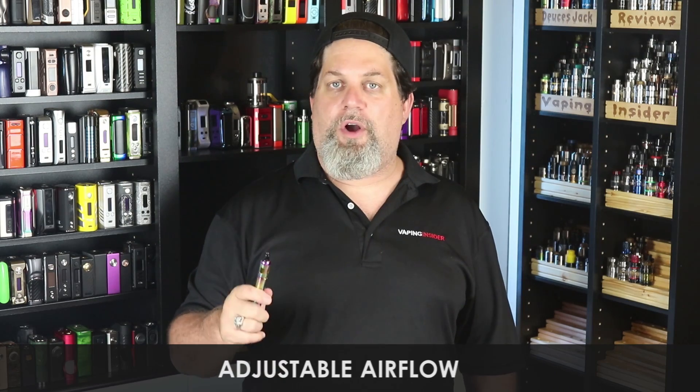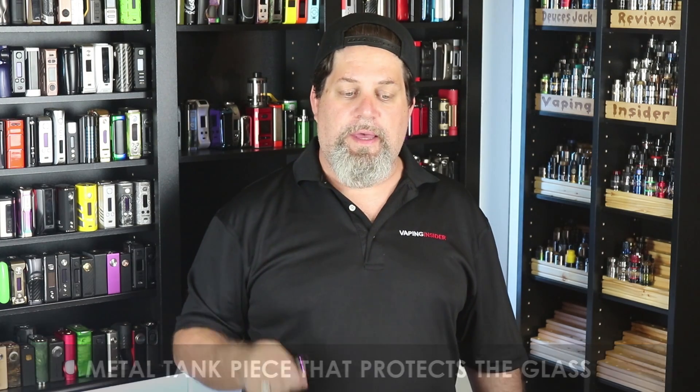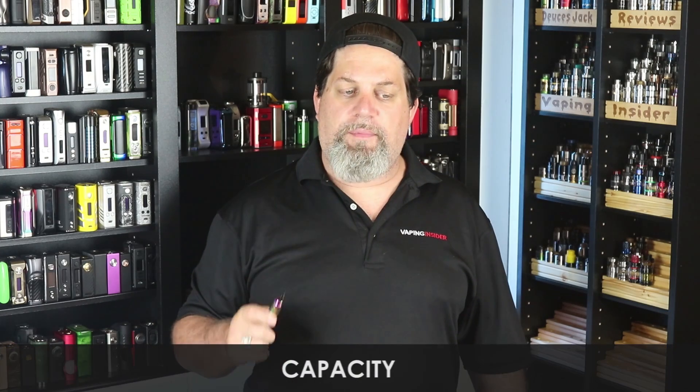Pros: first is adjustable airflow — you can go from a loose mouth-to-lung to a very tight mouth-to-lung draw, awesome. The metal tank piece protects your glass, pro on that. Both coils vape really nice; I like the flavor on the c-cell coil and I'm normally not a ceramic guy. Capacity of 1.5ml is great when running nic salts. Quick charging is a pro. Does well with nic salts, and it's compact and pocketable — shirt pocket, jacket pocket, front or back jeans pocket, doesn't matter.